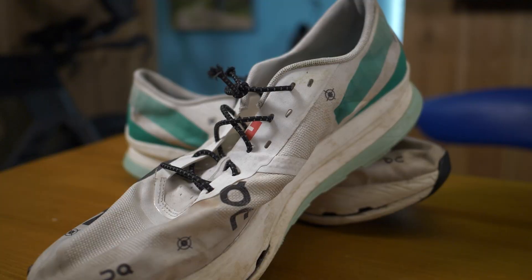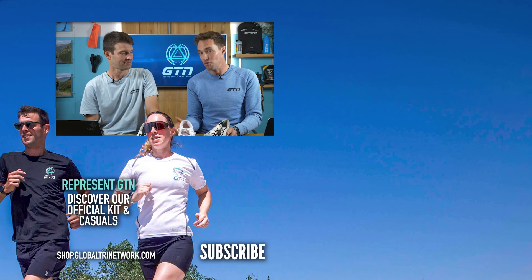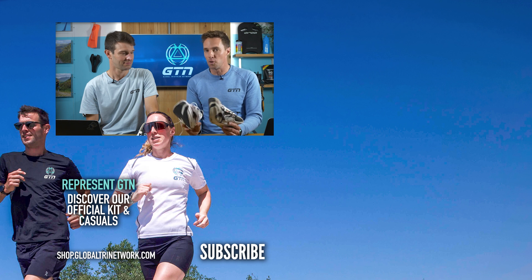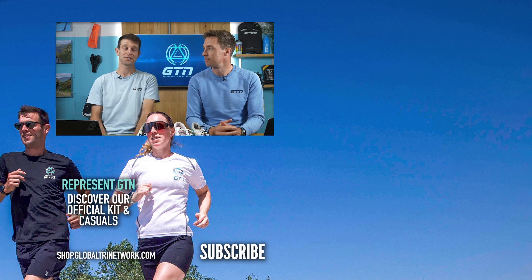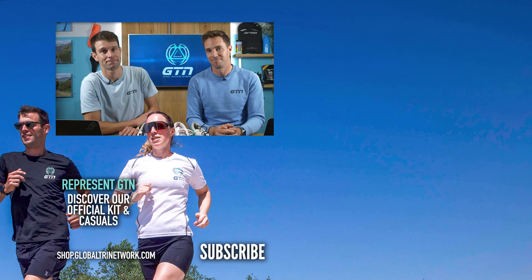Coming sooner than that, because we've already filmed it, is these shoes versus a cheap pair of shoes. I hope you guys found this comparison interesting. We must point out it's very subject to the runner and also these specific shoes, so you might not get the same results in your old pair of super shoes versus your new pair. But with these old shoes and this runner, it's a 1% improvement with the new shoes. If you enjoyed today's video, please give it a thumbs up and a like. See you next time!